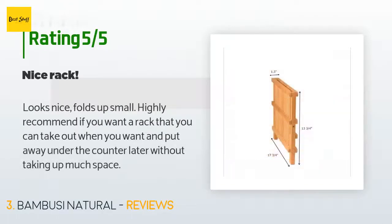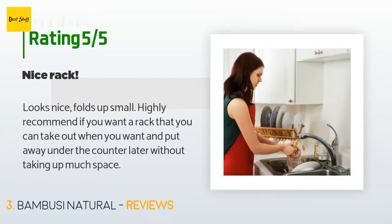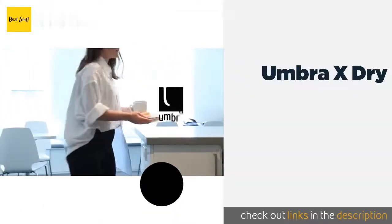The average rating of this product is 4.6 stars with more than 1,489 customer reviews. A customer said: 'Looks nice, folds up small, highly recommend if you want a rack that you can take out when you want and put away under the counter later without taking up much space.'